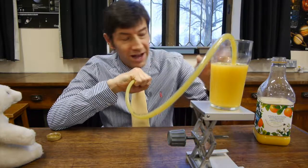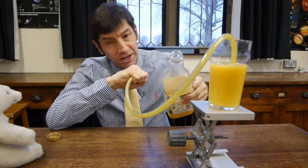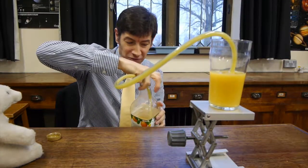Oh, I forgot to tell you — I've now got to get this orange juice back home into this container with a tiny hole at the top. So there we go: siphon to the rescue!